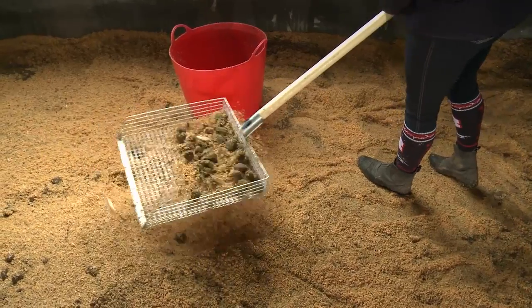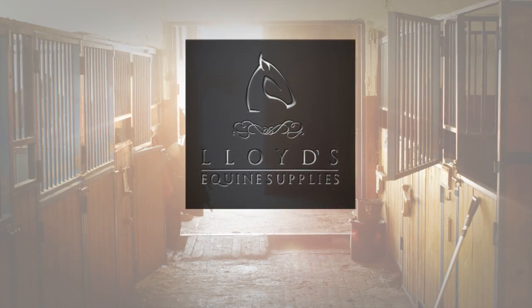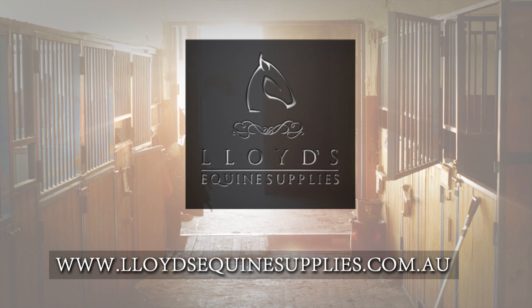The innovative product is brought to you by Lloyd's Equine Supplies, exclusive suppliers of high quality cutting edge horse supplies and global distributor of Stablemate Siv.